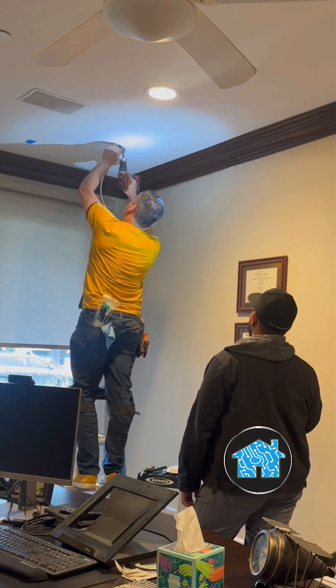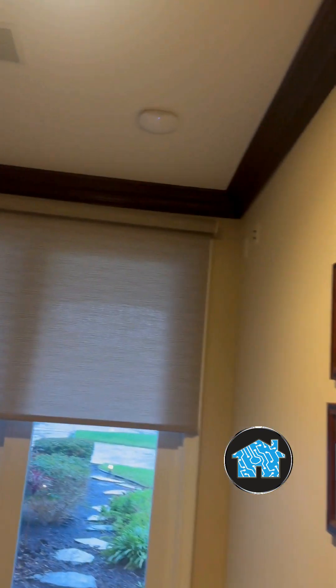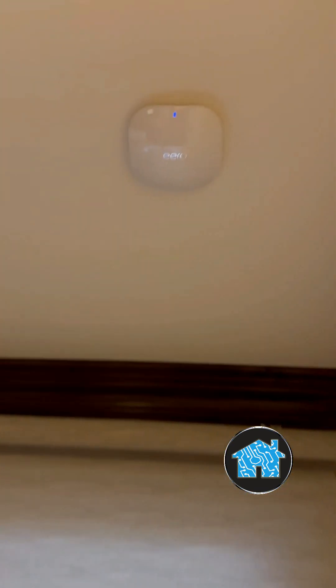Now let's take a look underneath the desk. Remember how it had a spider web of wires? Look at this — it's looking much, much cleaner. And let's take a look at the Eero Pro Wi-Fi 6 PoE mesh antenna. That looks sleek and out of the way. I really like the look.